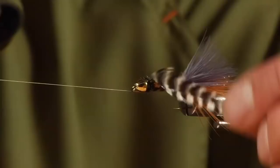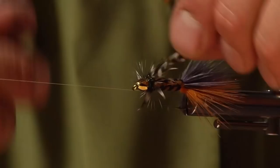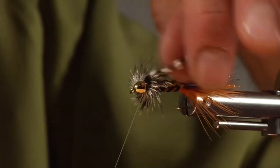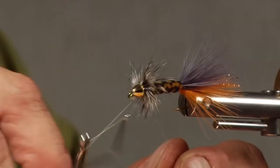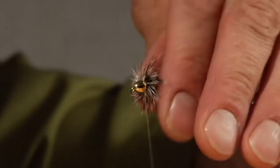Put a whip finish in and now hackle this up. You could use a woolly bugger hackle if you want more legs and a longer look to it. Whip finish right there behind the cone, and that's it — alternating colors, woven body Thunder Fly.